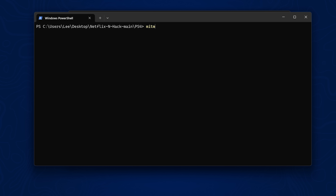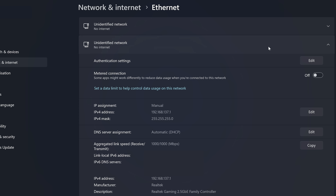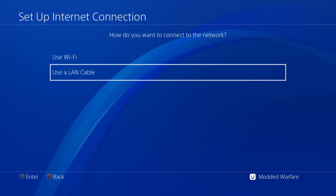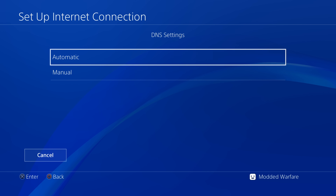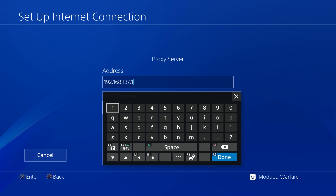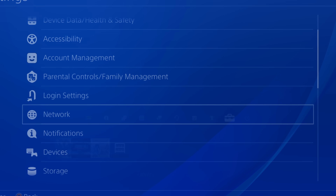Once installed, run the proxy server by typing: mitmproxy -s proxy.py and pressing Enter. Your computer's firewall may ask for access — say yes. Get your computer's local IP address from Windows 11 Settings under Network & Internet, then Ethernet or Wi-Fi, and note the IPv4 address — for example, 192.168.137.1. On the PS4, go to Network Settings, set up a connection with Custom settings using the same Automatic options as before, but this time enter your computer's local IP as the proxy address and port 8080.